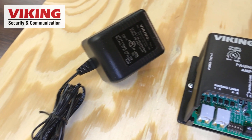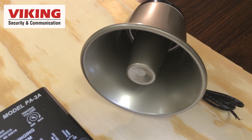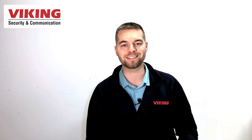The PA-2A is a solid stand-alone paging amplifier and a valuable addition to almost any paging system. If you still have questions after watching this video, leave a comment below, and be sure to check out the description section for more resources. I'm Andrew with Viking Electronics, I'll see you next time.